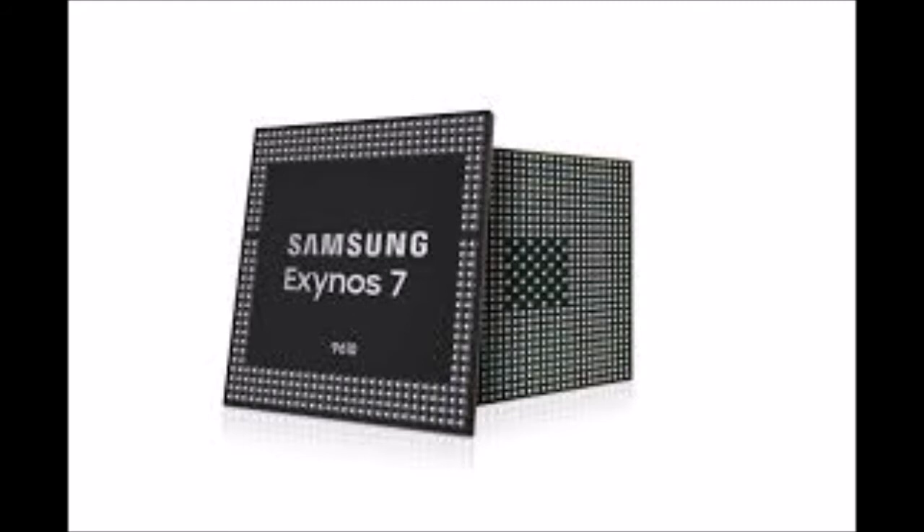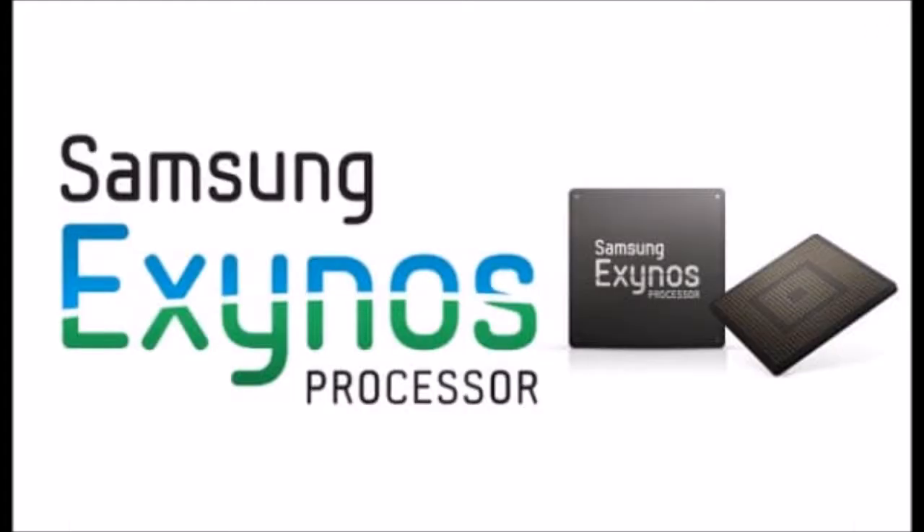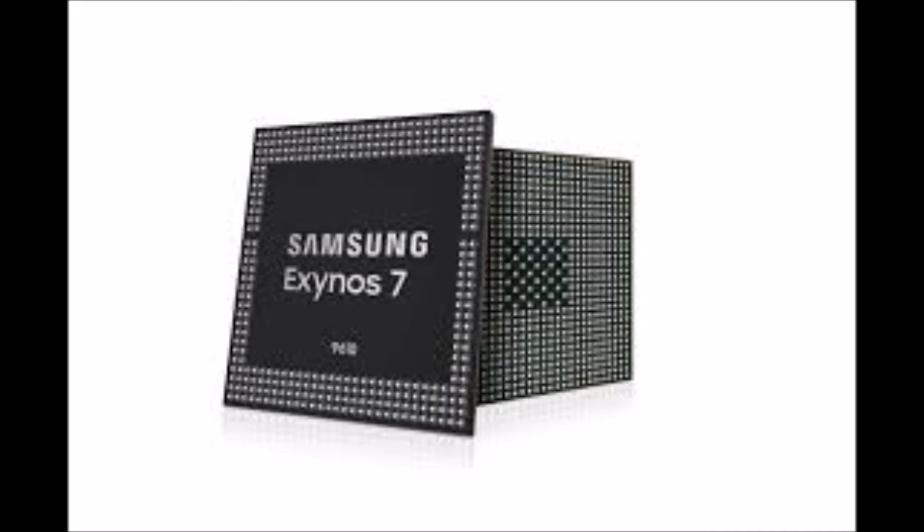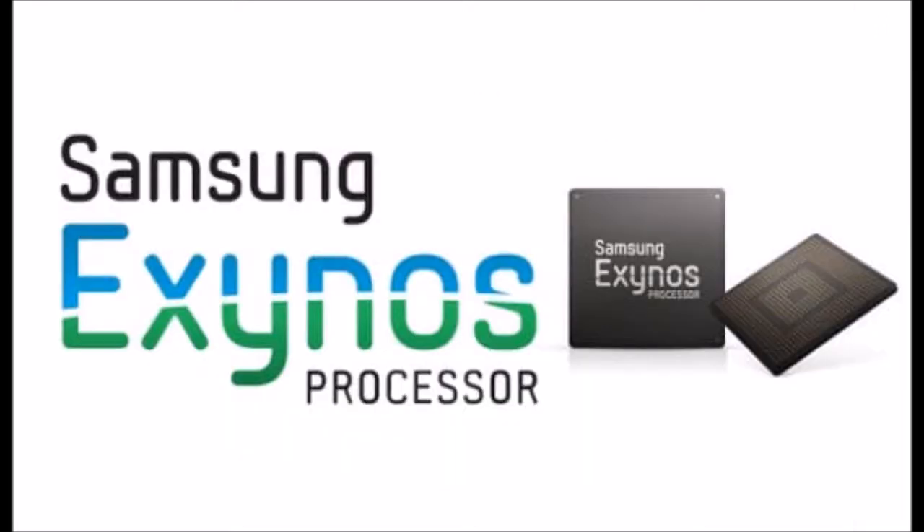The CPU is made up of 4 Cortex A73 cores clocked at 2.3GHz and 4 Cortex A53 cores at 1.6GHz, mated to a 2nd generation Bifrost-based ARM Mali G72 graphics processor. There's also an embedded Cortex M4F-based low power sensor hub to power always-on solutions, managing sensors in real time without having to wake up the main processor.